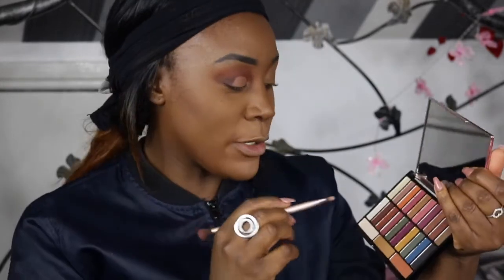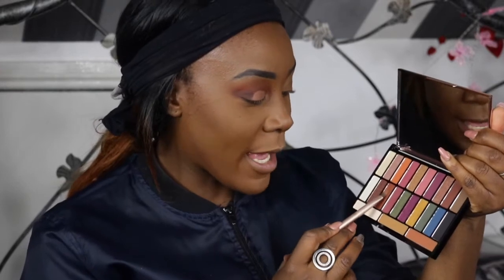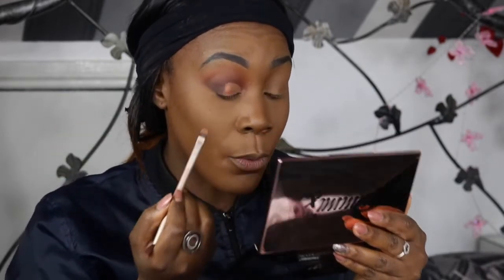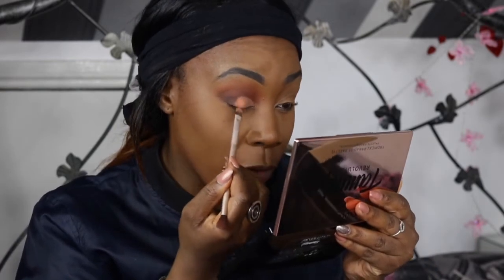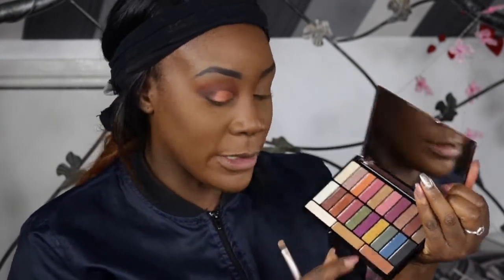So I just cut my crease a little bit with the Makeup Revolution Conceal and Define Concealer in the shade C11. Now I'm going to go onto my lids. I'm going to use this shade here which is absolutely gorgeous - it's called Burning Heat. And I'm just going to pack it on. Wow, and that's not even with the brush wet.